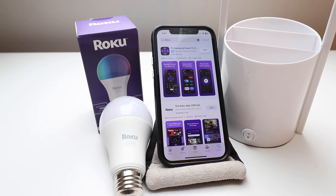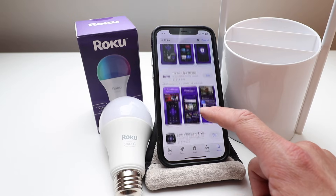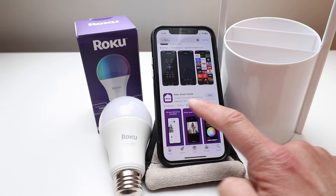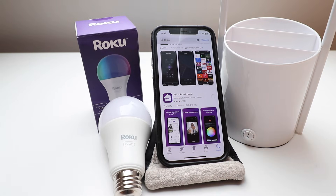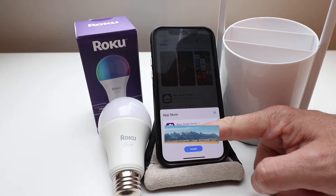First thing we're going to do is download the Roku Smart Home app. Put that into the search bar — you can see Roku pops up. It's not the Roku app, it's not the Roku remote, it's the Roku Smart Home. Click on 'Get Roku Smart Home,' then click install and follow the instructions to install the app on your phone.